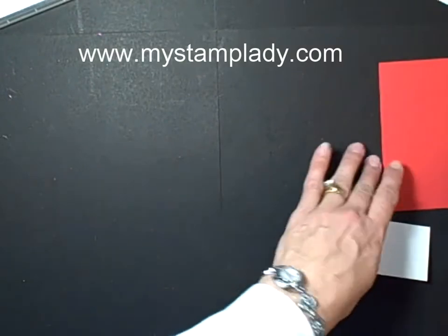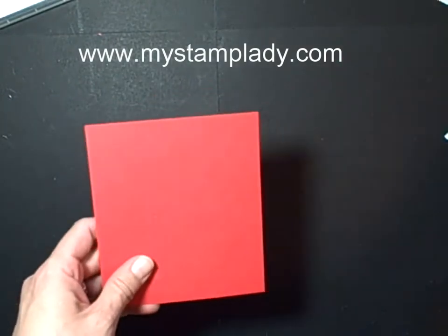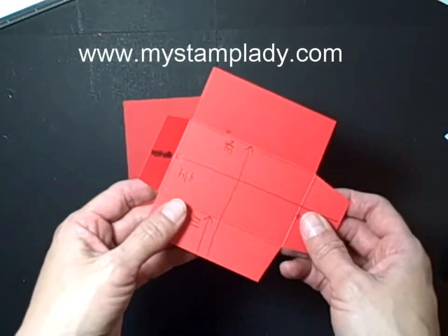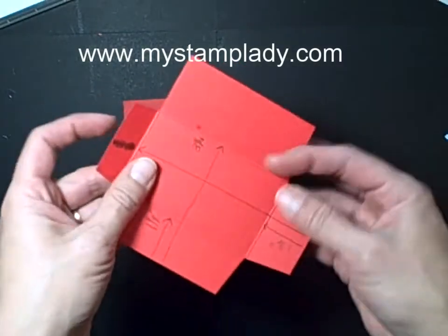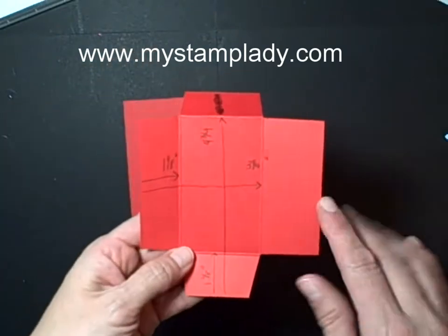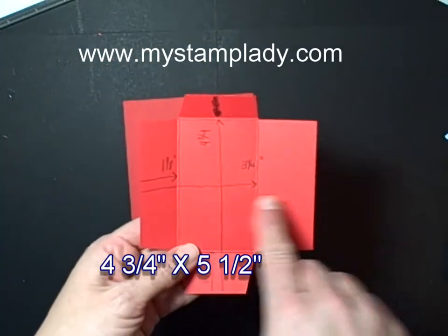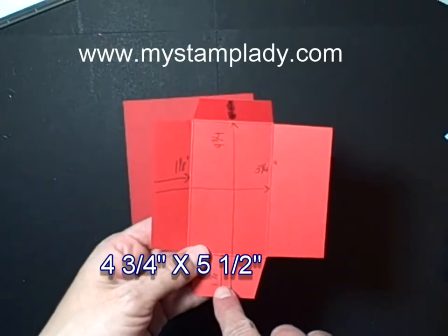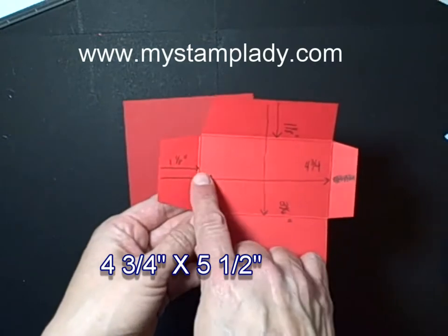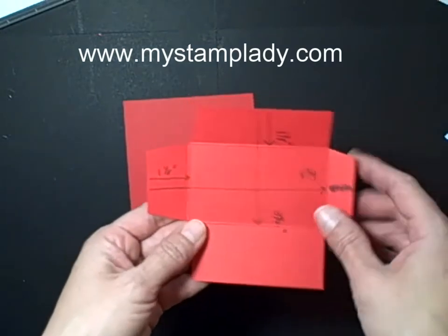To start with, because I want the business card or the two by three and a half inch card, I am using this as my template. I have a four and a half by five and a half piece of card stock. I will score it at one and an eighth and three and a quarter, and then I will score it at one and an eighth and four and three quarters.